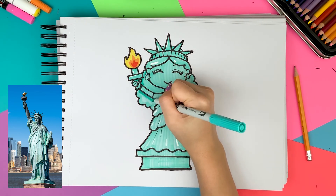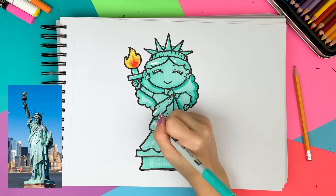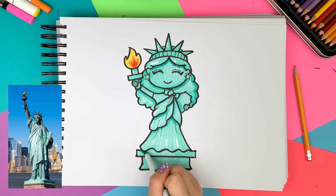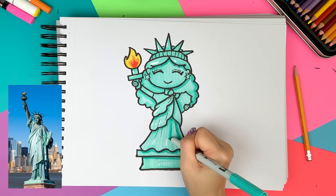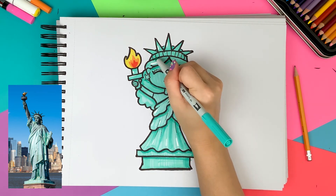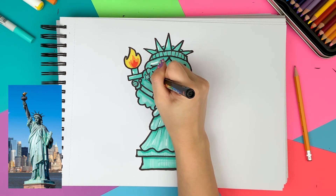Since I already added the highlights, I thought why not add some shadows. So I'm using the same teal marker I used to color the whole thing to add the shadows. Since the light is coming from the top left, I add the shadows on the bottom right. To have more fun with the drawing, I decided to give a pink blush on the cheek using a pink paint marker.